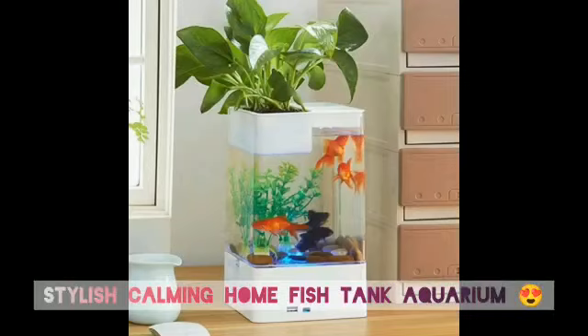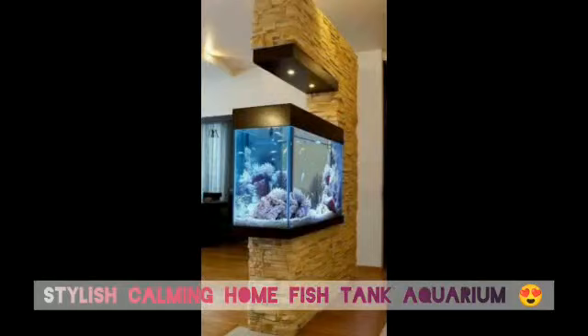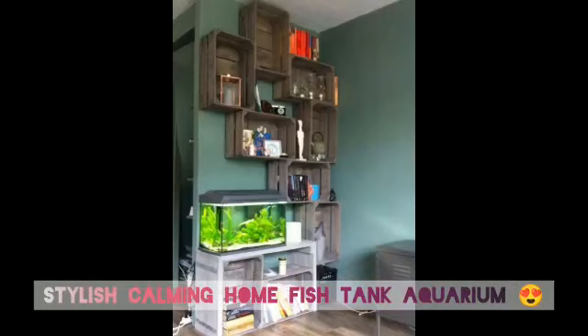But if you think all it takes to care for a fish tank is a weekly water change, think again. Cleaning and maintaining one isn't as simple as it sounds. So before you rush out to buy an entire aquatic setup on a whim, read through our sharing here.